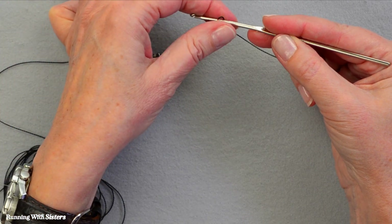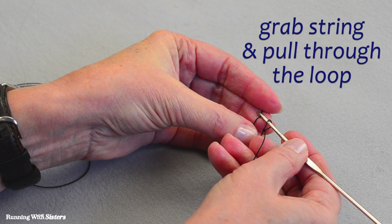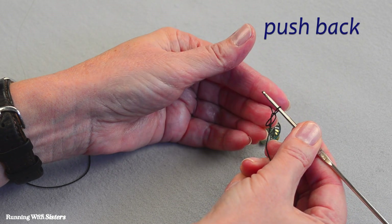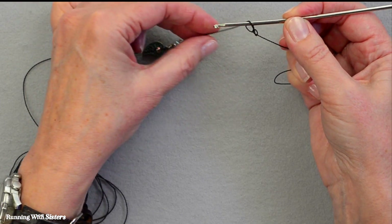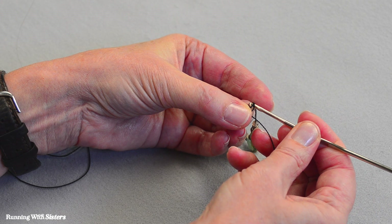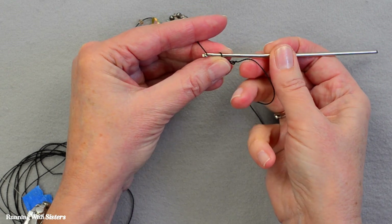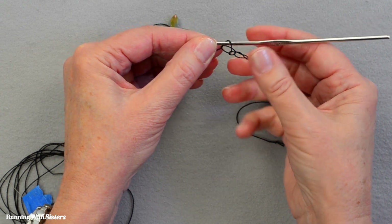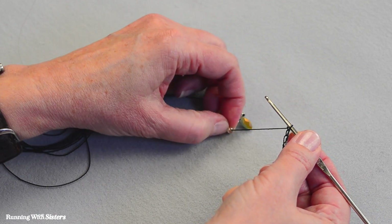Now we're going to start crocheting. While crocheting, there'll always be a loop on the crochet hook — all we do is grab the main string and pull it through the loop that was already there. The old loop falls off behind it. That beginning loop move we only do once; all the rest of the stitches are all the same. You can grab the string underhand or overhand. With regular crochet you'd just keep doing this for a long chain, but with bead crochet we're going to slide a bead up.